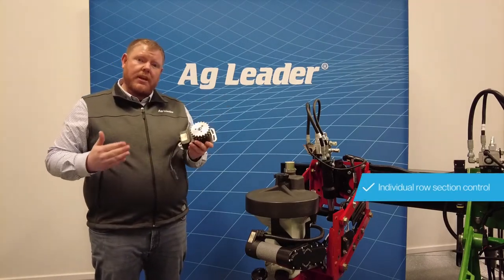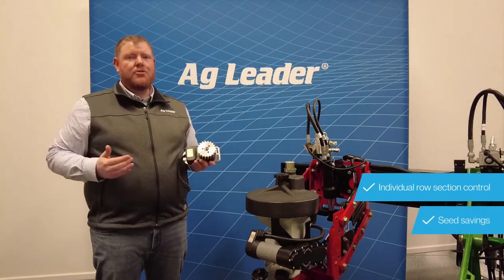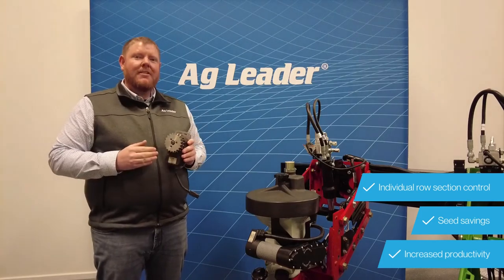Encountering point rows, this will save you seed, or simply coming to the end of a pass and the whole planter shuts off — that will boost your productivity. This simple tool will give you a quick return on your farm.